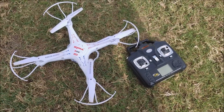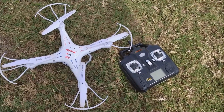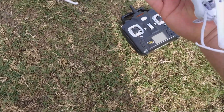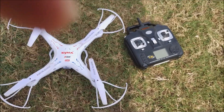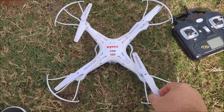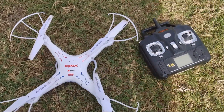This is our SEMA X5C quadcopter drone. It is a four-wing flyer that works on 2.4 gigahertz. When you take it out of the box, it comes with four extra guards, four extra blades, a battery, and of course the controller.